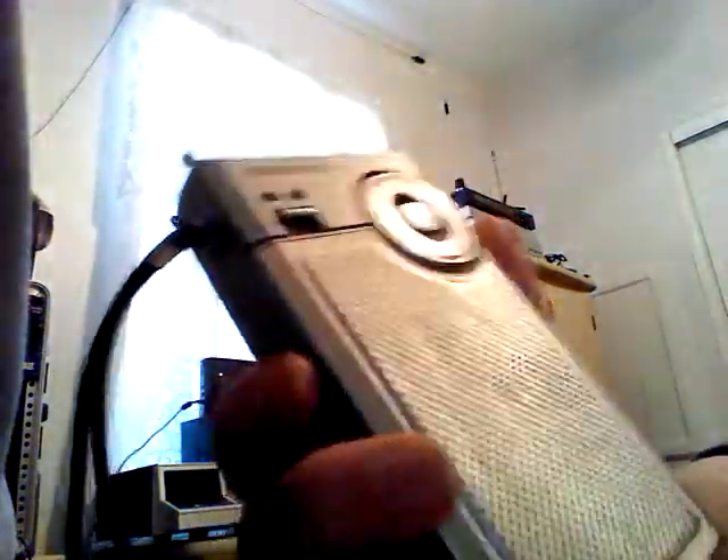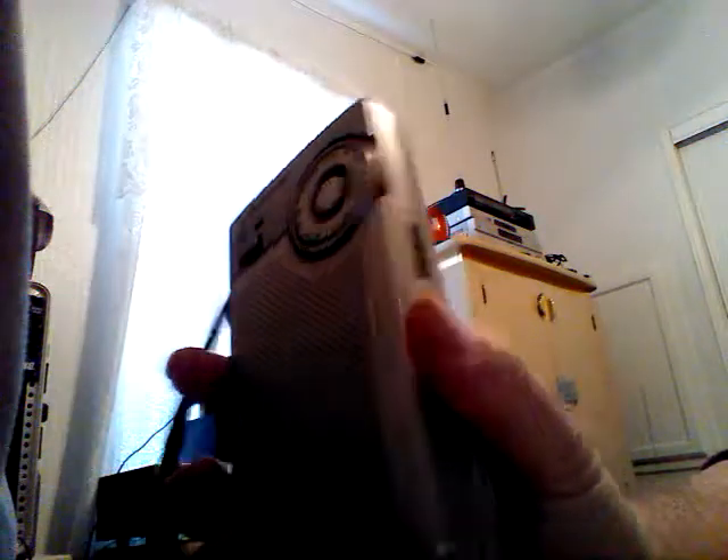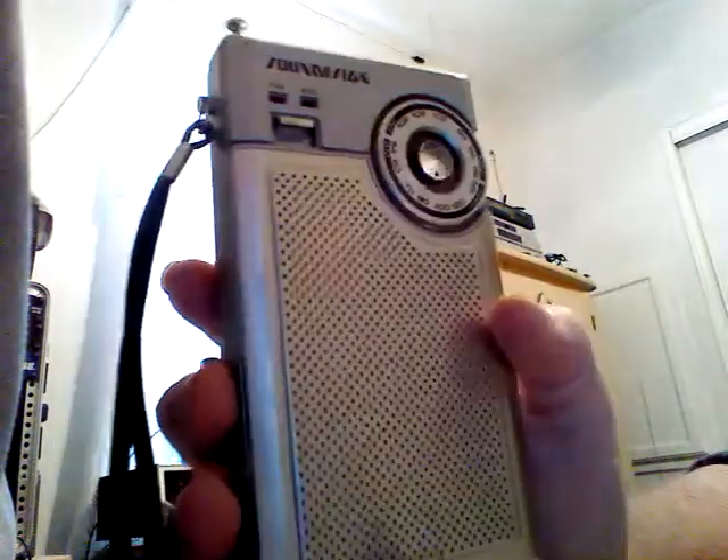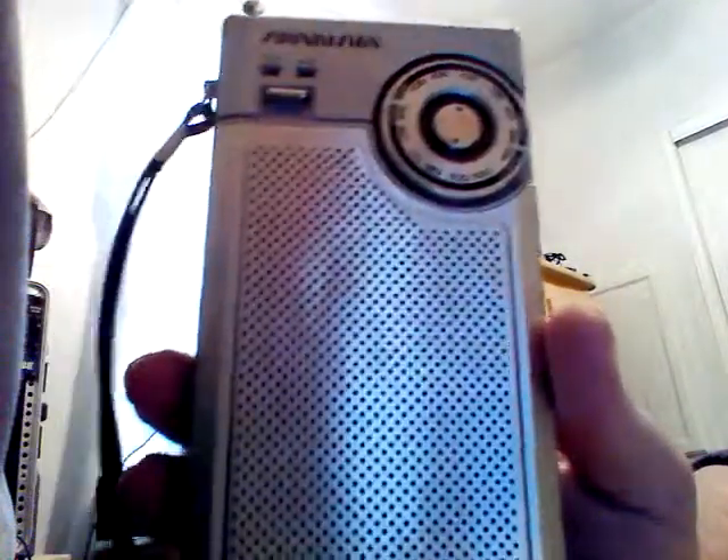This is a Sound Design 2145-B. Maybe if you come across one of these, it might be good for listening to ball games or a little backyard barbecue radio — listening to the news or whatnot. It wouldn't be so bad for that.